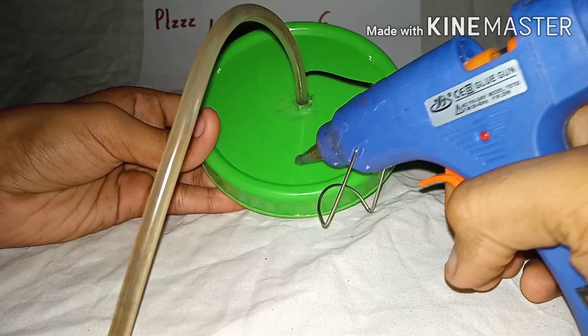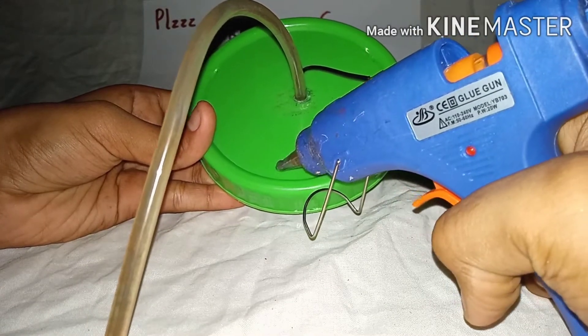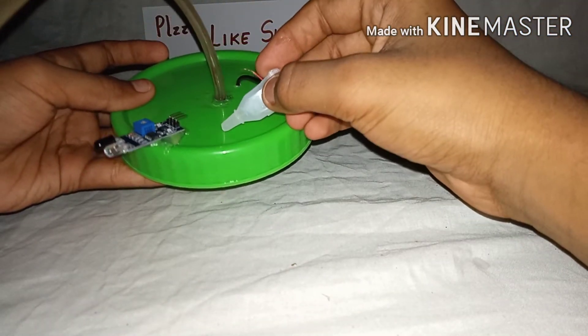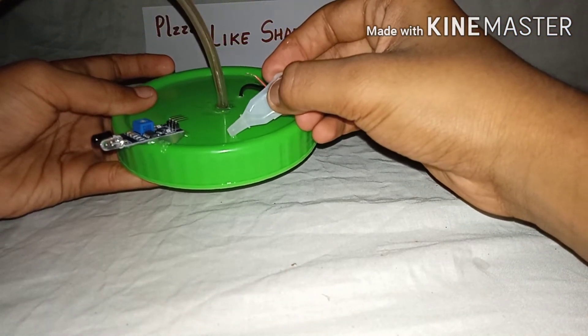To mount your proximity sensor, you can use glue. With a few drops of super glue you can also mount your transistor.